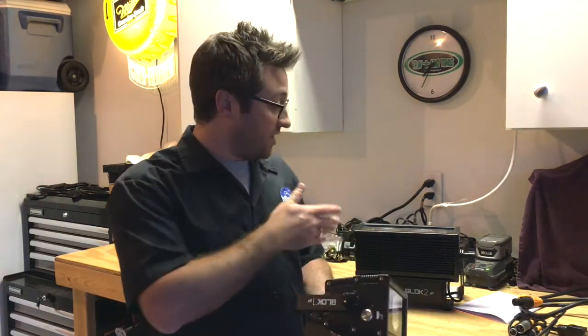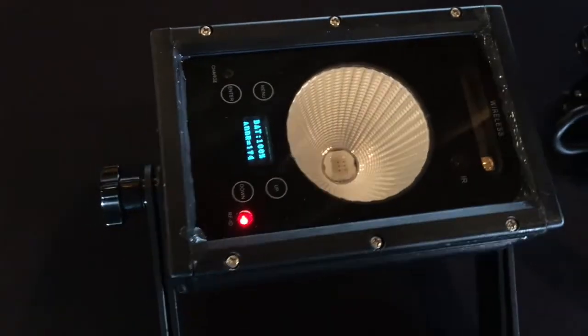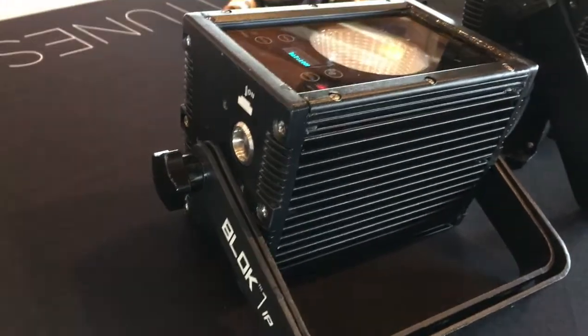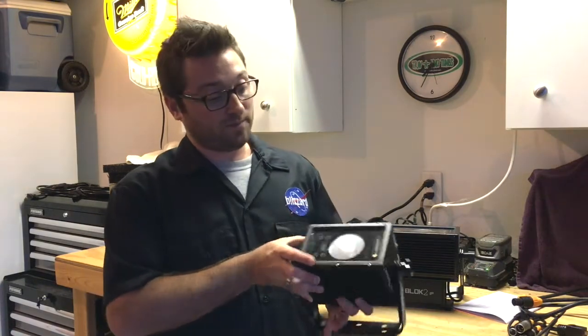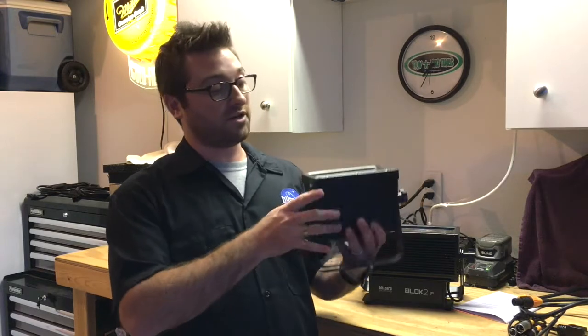Just like the Block 2 IP, it is also an all-metal rugged housing. I can feel how compact and well built this is. It's very similar to the Block 2 IP in the way it's built and the way it looks across all its features.